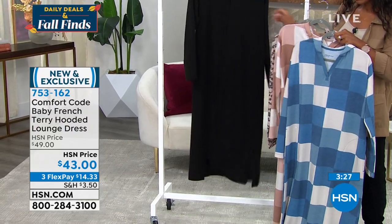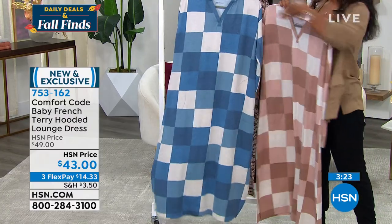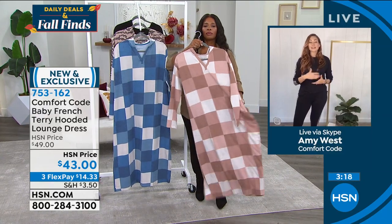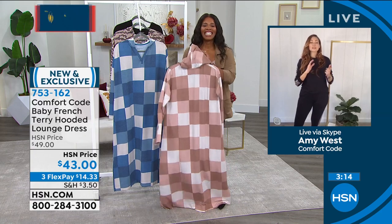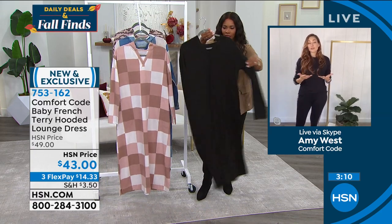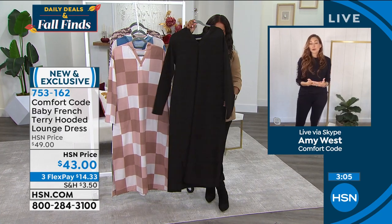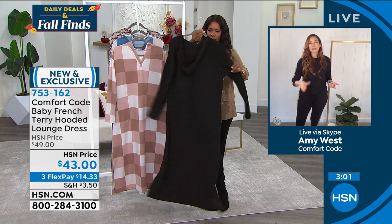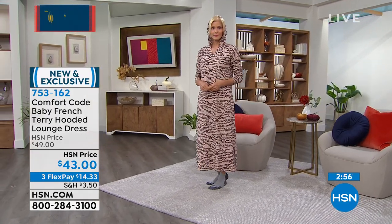Reviews describe the fabric as feeling like a baby's blanket, the outside of a peach, or a puppy's ear. Comfort Code is about building a wardrobe and uniform of comfort. This is new and exclusive, and as we transition into a new season, the desire for comfort doesn't change.